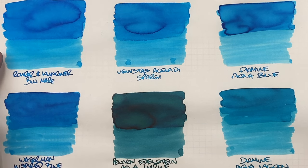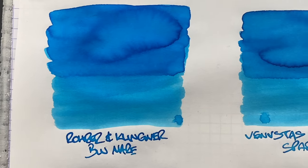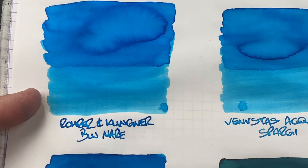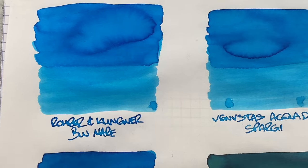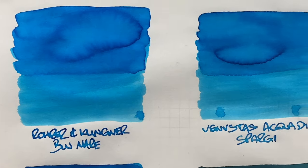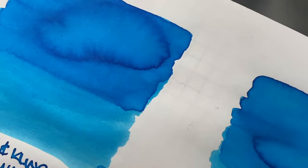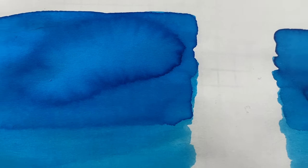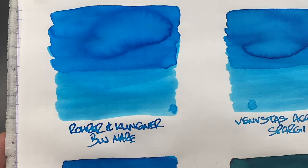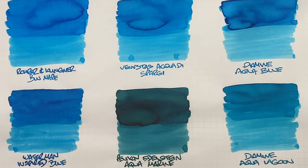The first ink dried is Rohrer & Klingner Blue Mare. You can definitely see the difference between a wet or broad versus a dry or narrow writing nib. There is definitely shading in the pooled area, and there is some sheen around the edges — a little bit of red sheen visible when you bring it up close. The writing sample is quite nice as well, though you won't see sheen there.